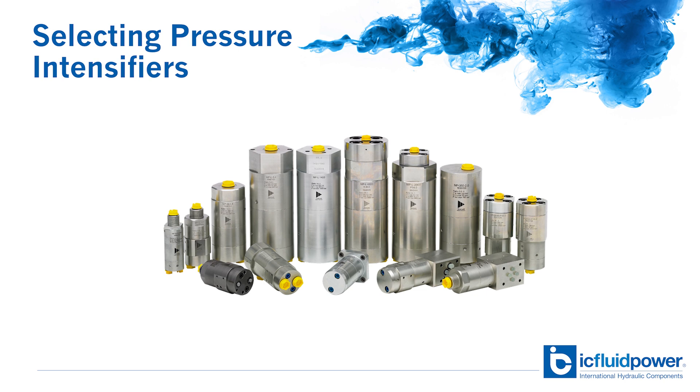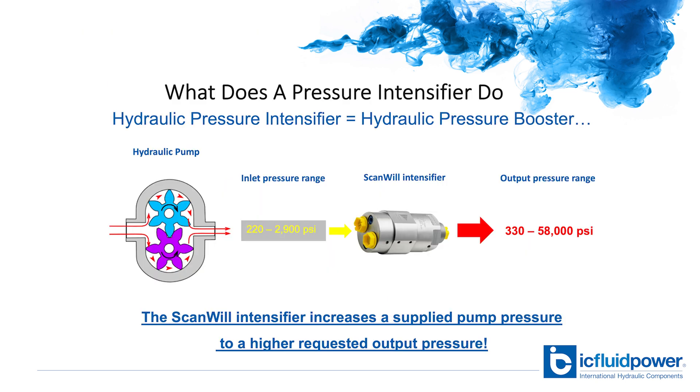Hello and welcome to another video from our solution series at IC Fluid Power. We've decided we wanted to use a pressure intensifier to get the needed pressure to finish the job in a hydraulic application. Now we need to select the right intensifier to install in your system. But first, do we know what pressure intensifiers do?